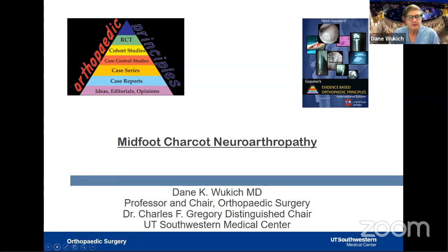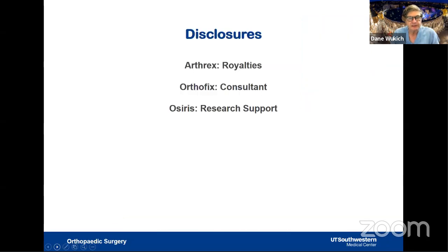This is the third — the trilogy — in my discussion of Charcot. We talked about the general overview, we talked about the ankle and hindfoot, and today we are going to talk about the midfoot. I truly appreciate the opportunity to speak again. These are my disclosures.